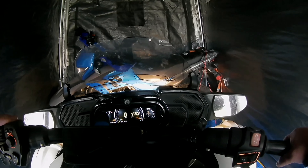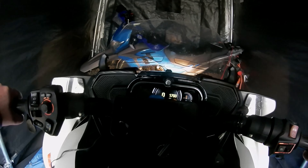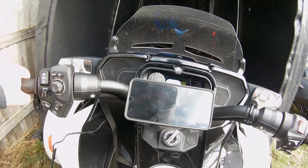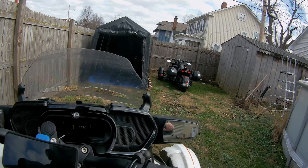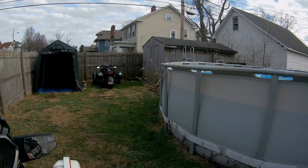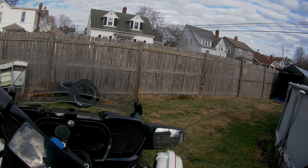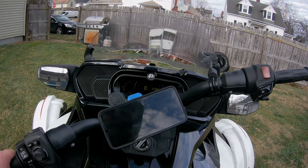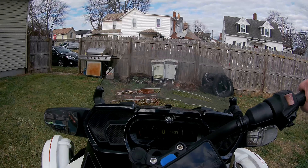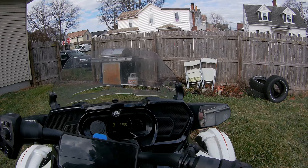Okay, brake off. And reverse. Yep, and this is what I got to do every time I get a Spyder out. See you down the road, everybody.